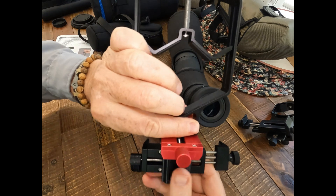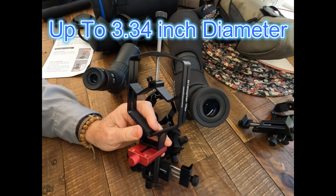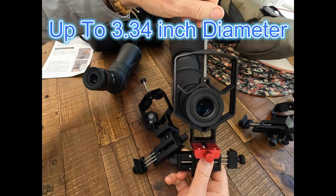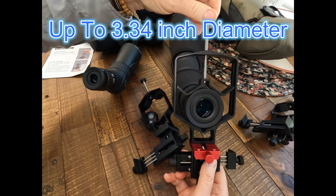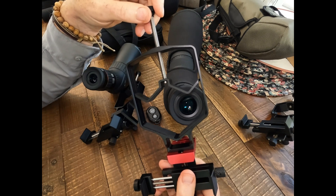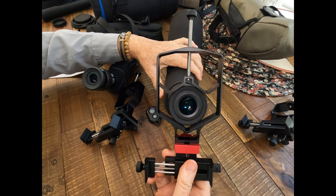The new Triadapter Plus will handle an eyepiece diameter from one and a quarter inches up to three inches. It'll handle all the newer bigger spotting scopes with bigger diameter eyepieces. It's a simple and effective way to get your phone lined up for perfect videos and photos through an optical device like this nice high-end spotting scope.